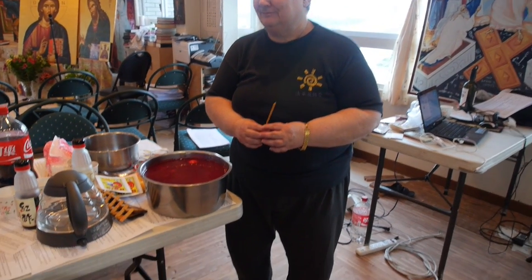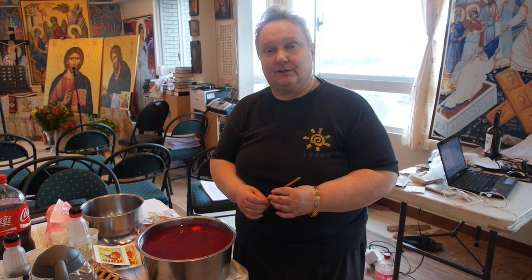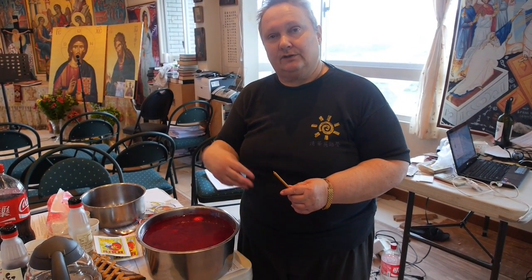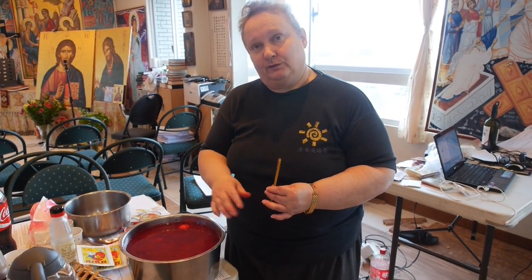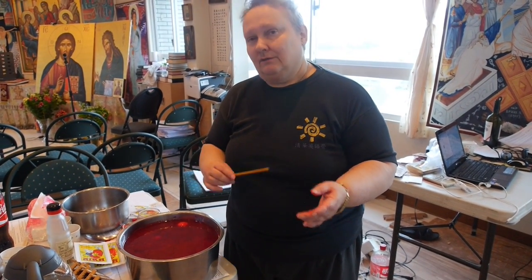If you don't have this, you can use the outer skins of onions. They used to use very natural materials. For example, to get a red color, you could use the skins of onions. There were other kinds of flowers and materials used to make different colors. They even have a black wax — it's kind of half-burnt wax that can be used to give a black color.